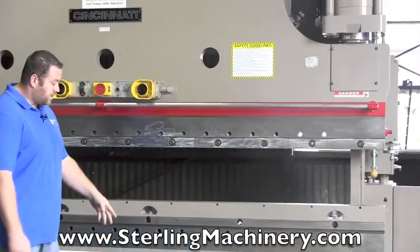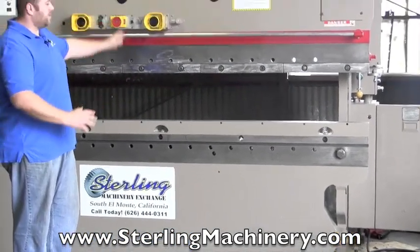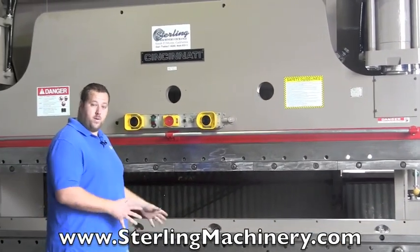Another unique thing about this machine is it's all above ground, as you can see. Usually when you get to a 12 foot machine, due to weight restrictions over the top, they'll have you put it into a pit. This machine doesn't need a pit — you put it right on the floor.